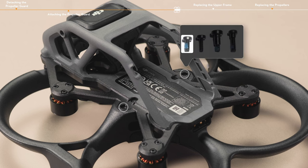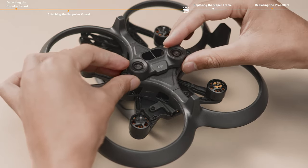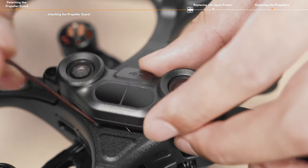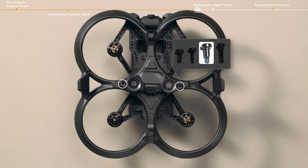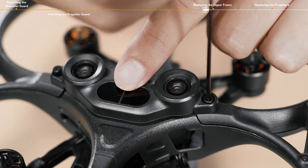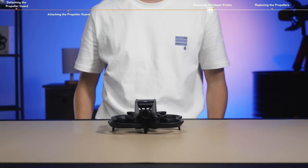Before installing the vision sensor module, connect the FPC cable to the corresponding port tightly to prevent the port from being damaged or connection failure. During installation, make sure that the FPC cable is completely placed inside the propeller guard. You have now completed the replacement of the propeller guard.